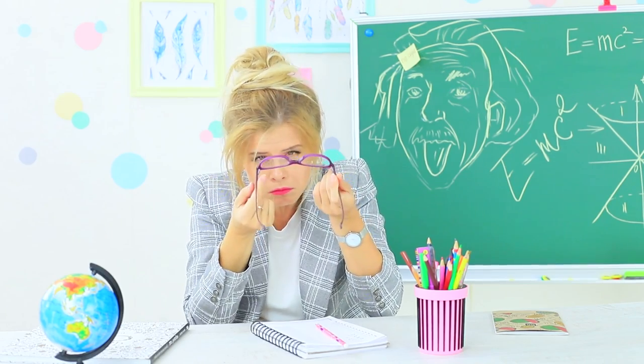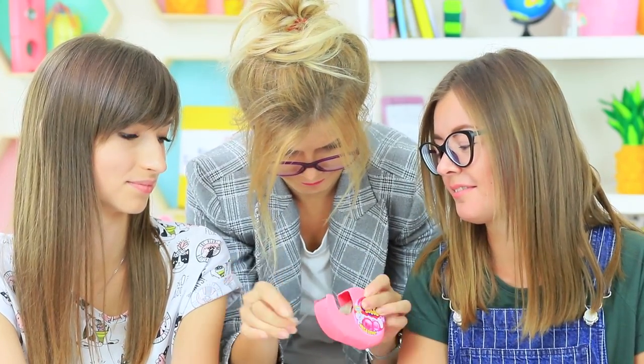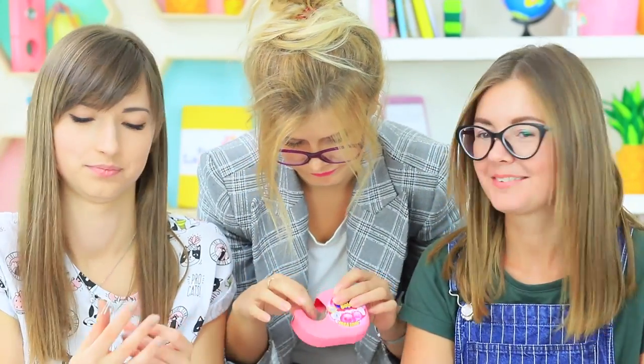Everyone knows that blowing bubbles in class is not allowed, but Miss Penny Poppins definitely hears someone munching. And here is the evidence — a pack of Hubba Bubba! The girls get busted! Calm down, Miss Teacher — it's just tape!